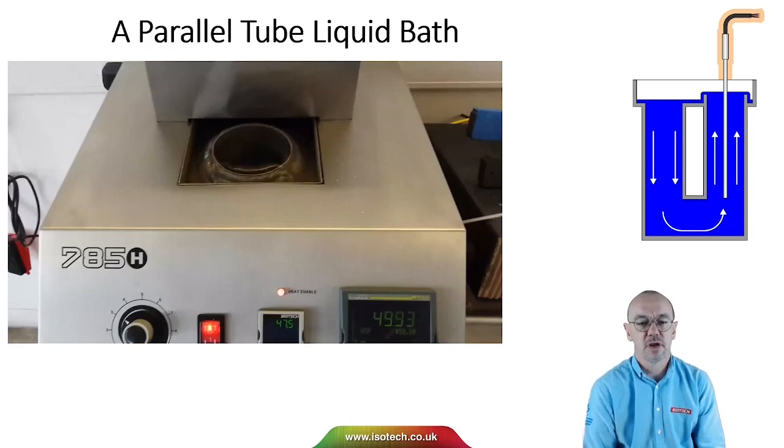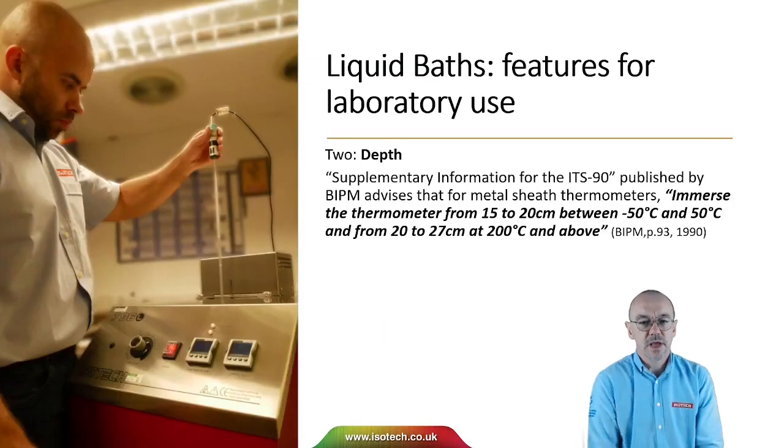We can adjust the flow of the liquid with the flow control on the front of the calibration bath. The second thing to consider for laboratories is depth. We want an immersion depth of at least 300 millimetres. It's really important that the bath is sufficiently deep to handle the thermometers that we wish to calibrate.